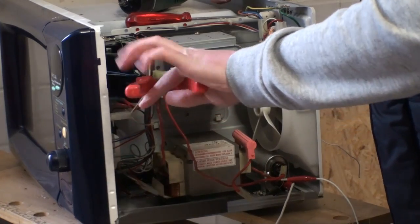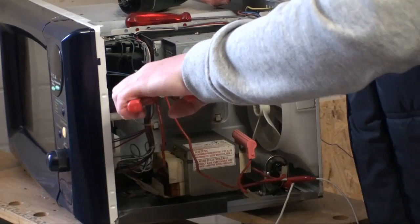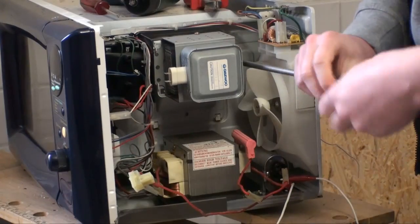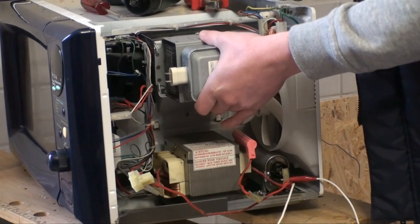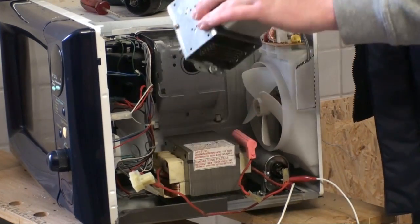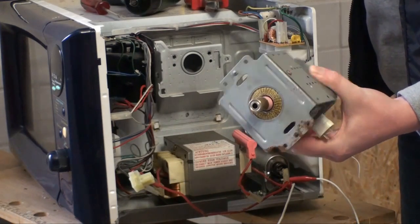I'm going to get this Magnetron out of the way. Okay, there is that. One screw, and the rest of the thing is just clipped in place. There we have it, the Magnetron.